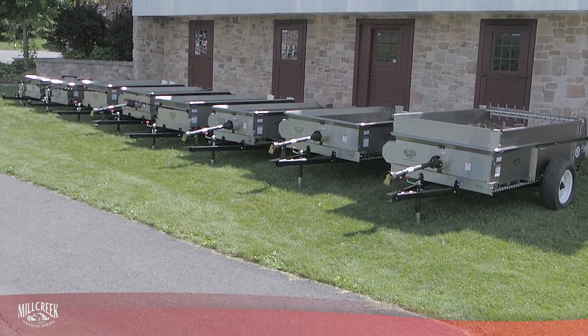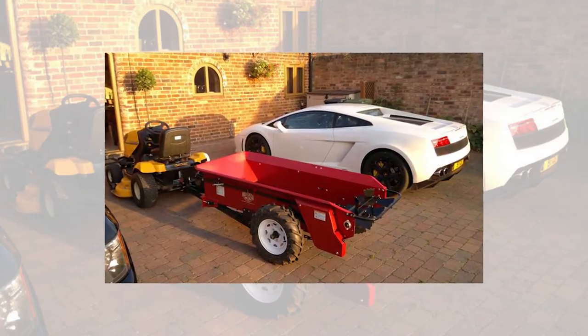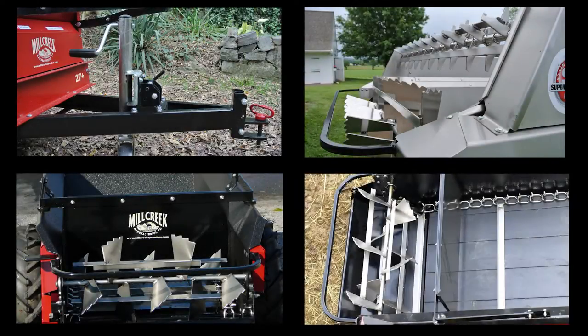But we didn't stop there. We recognize that for some folks, the basics are just not enough. So we offer several options to make the job easier for you and to fine-tune your spreader to your exact requirements.